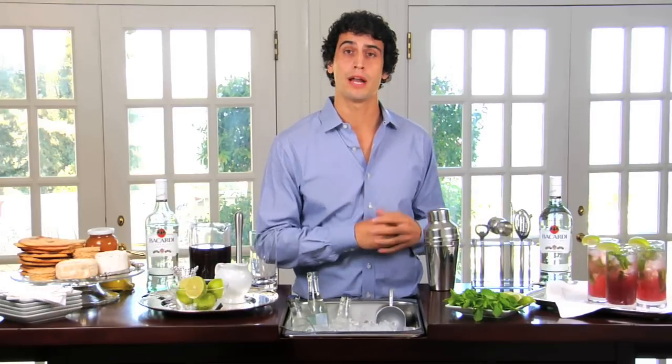Hi, my name is Peter Gugney. I am the master mixologist for Bacardi Brands, and today we're going to teach you how to entertain at home by making a pomegranate mojito.